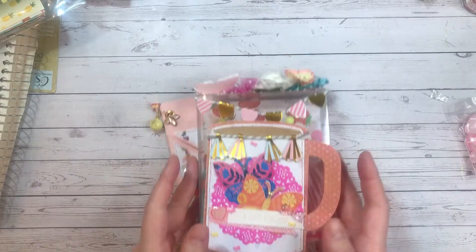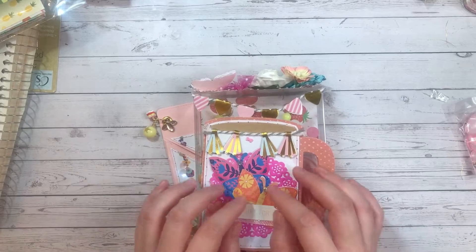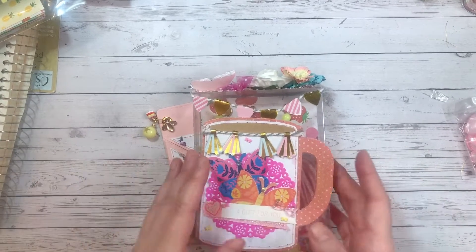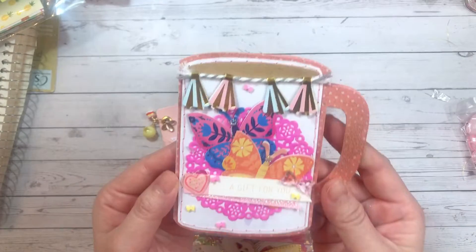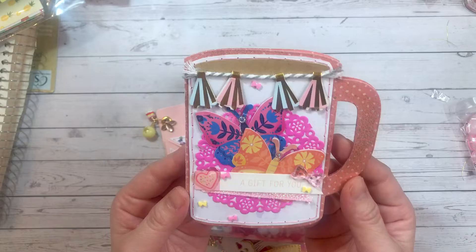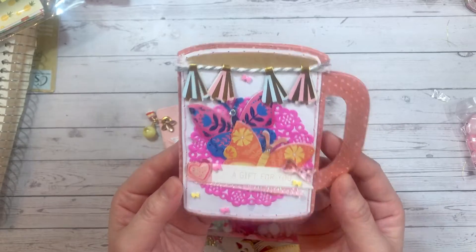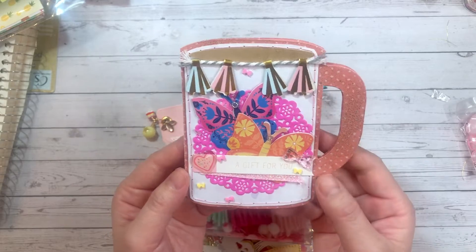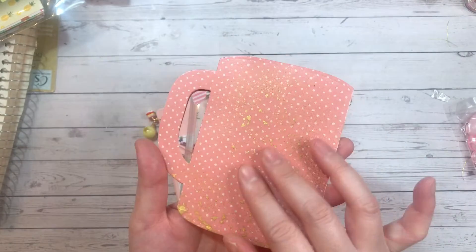So I decided to make something to make it up. Thelma, if you are watching, I am so sorry this has taken so long! I decided I'm going to work around the gift card I'm gifting her, so I went with my mug gift card holder. I got this die from AliExpress — last time I checked it was sold out, but I'll link it down below if it's available.